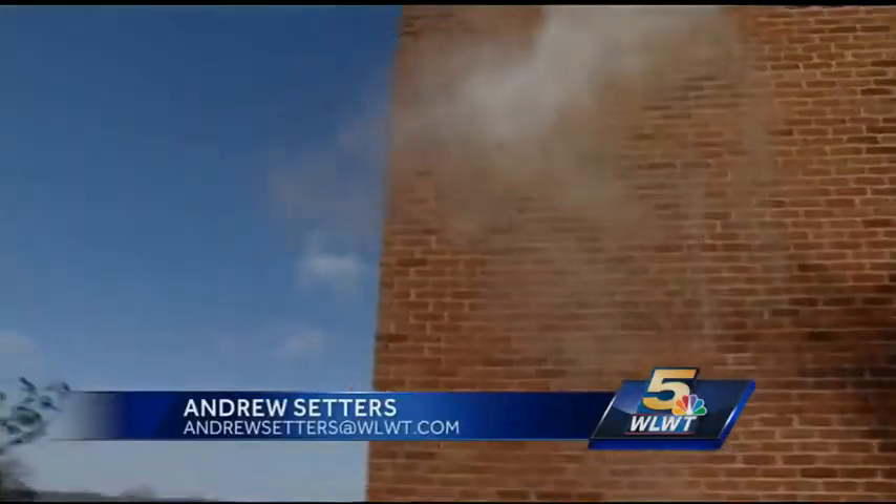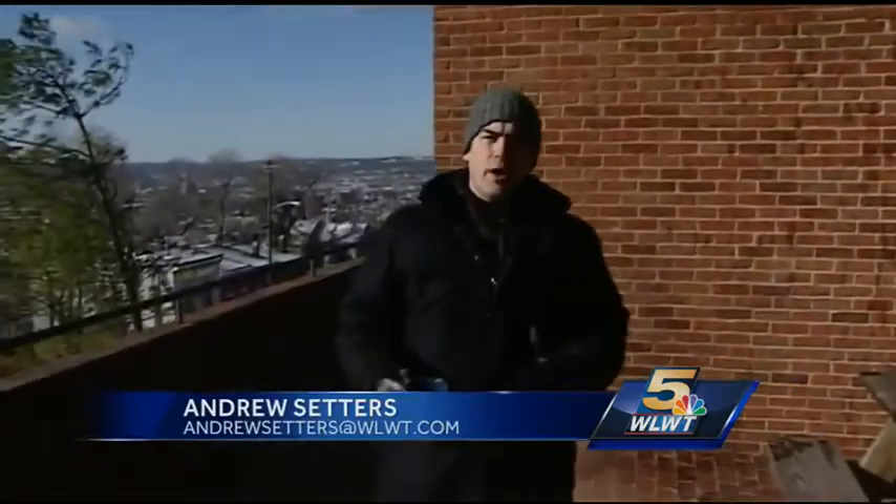We've shown you this experiment before — boiling water turning to ice pretty quickly when you throw it up in the air during really cold temperatures. We decided to check out some other experiments you could do when it's really cold.